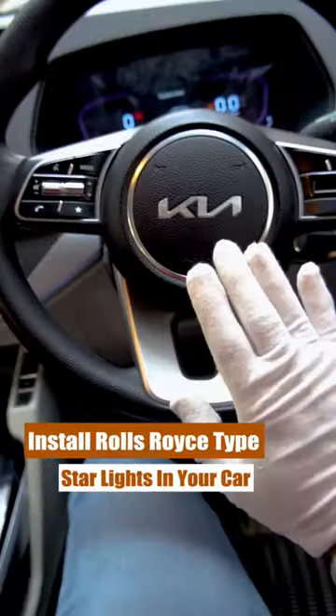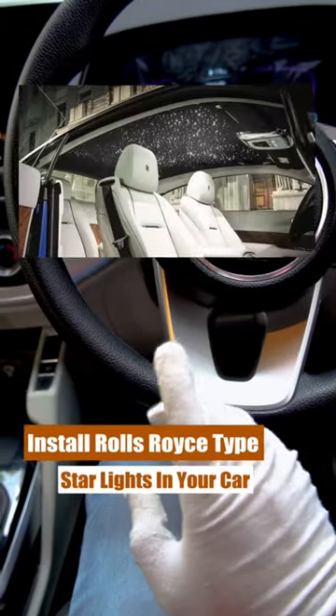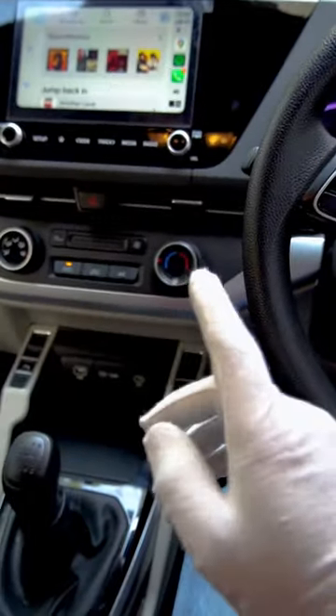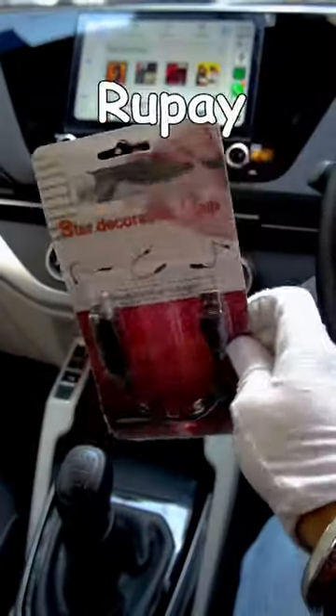Who loves Rolls-Royce? When we take the name of Rolls-Royce, the first feature that comes to mind is Rolls-Royce Star Lights. And then we think, if we had this feature in our Alto Wagon R, it would be so fun. And we actually did it — we opened Amazon and ordered these 200-rupees Star Lights.